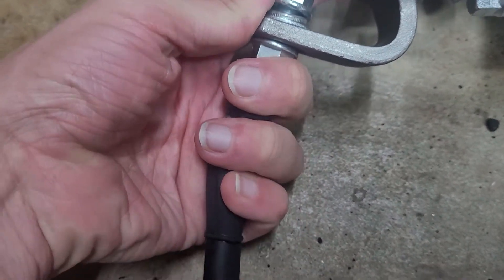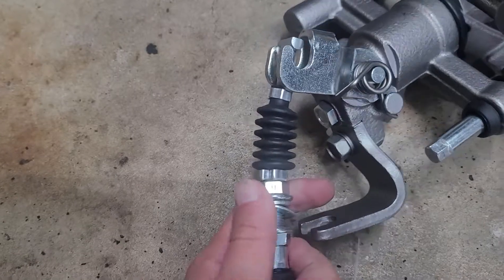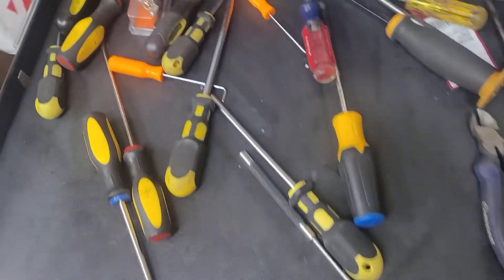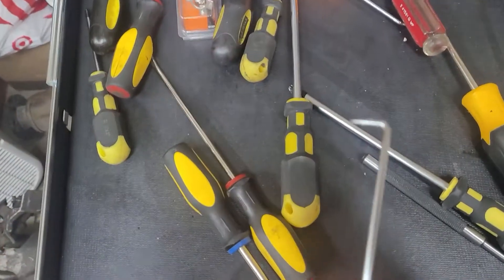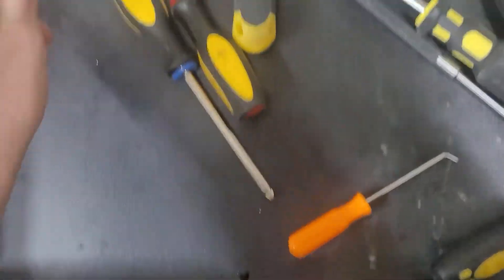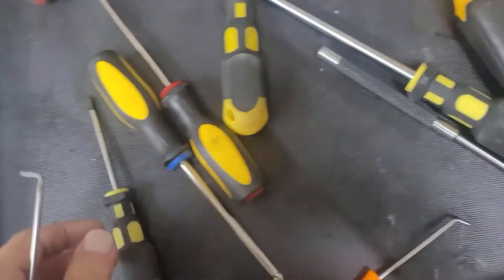And then you can force this out this side — that'll just pop off from it. Next we're gonna grab some pick tools, maybe some really small flathead screwdrivers.